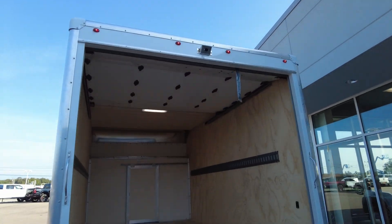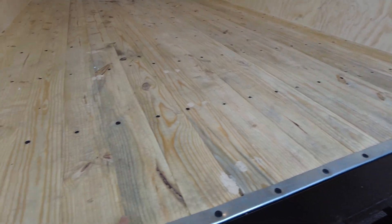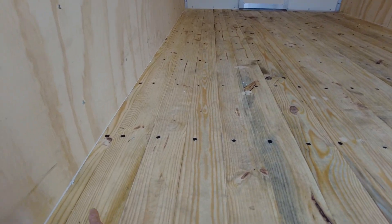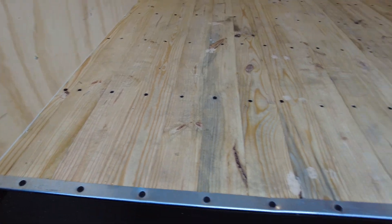It has a backup camera built in, hooked to the factory radio. The flooring has steel construction underneath — 16 inches on center — so it's a strong floor structure, topped with two-by-six shiplap flooring.